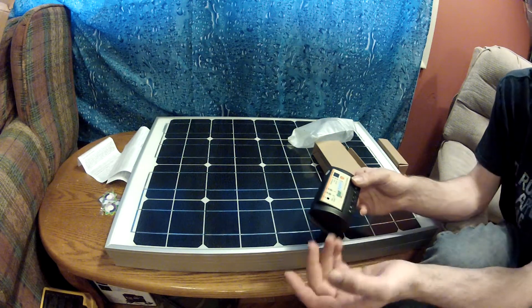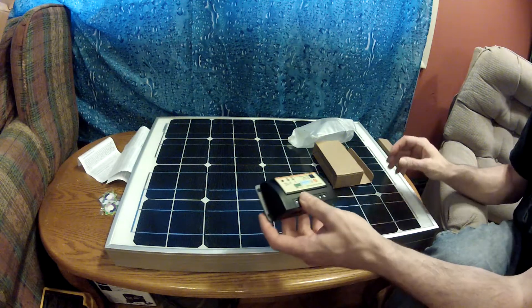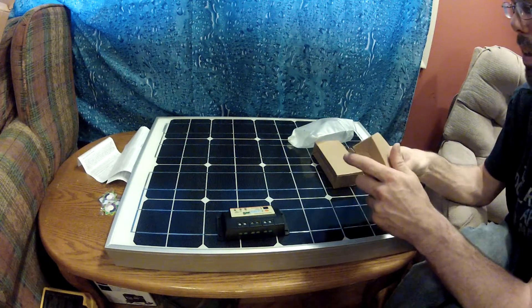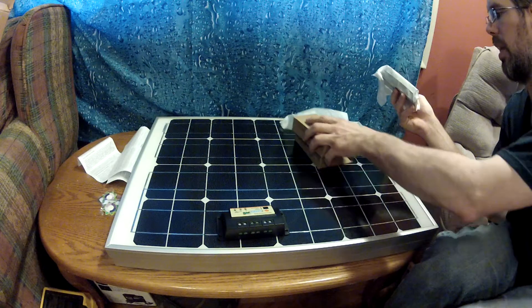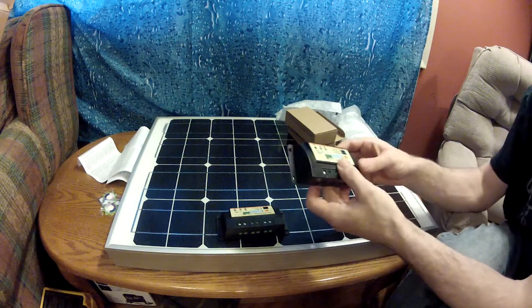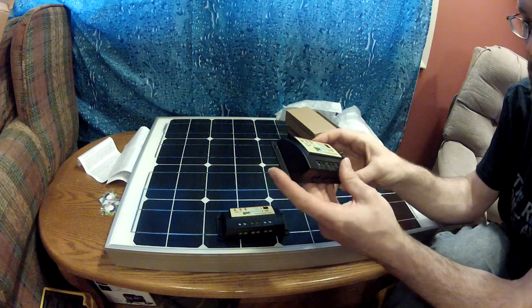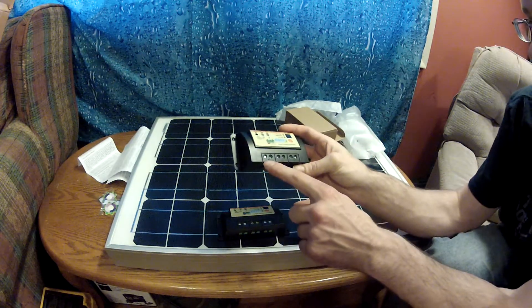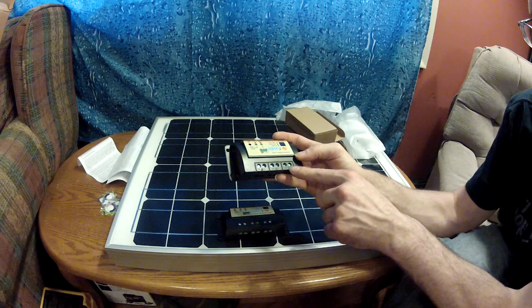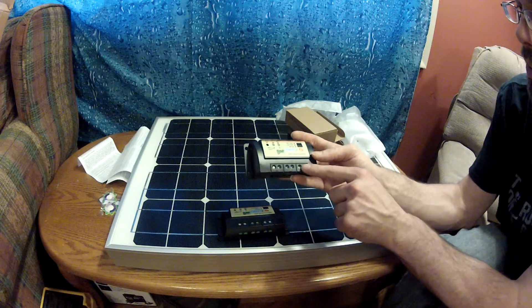For our main power source we have our own charge controller, which I showed you in another video. These two charge controllers — one with each panel — we'll just keep in storage until we come up with a use for them, but we won't get rid of them. The solar panel wires come in here, battery wires come out there, and there's a dump load wire that comes out here for light bulbs or whatever you're using for a dump load.